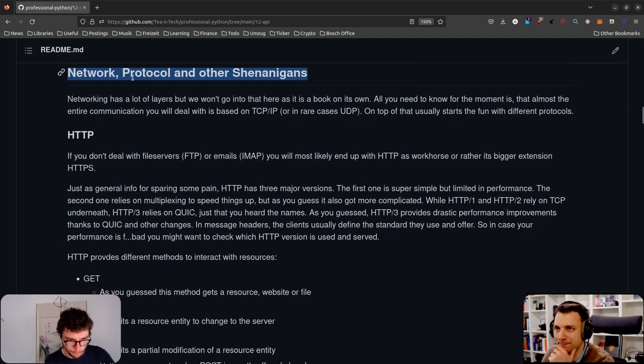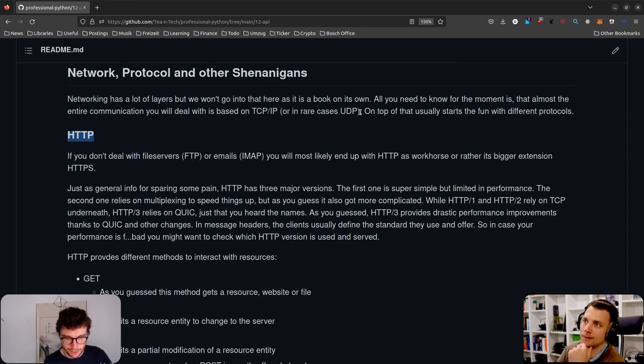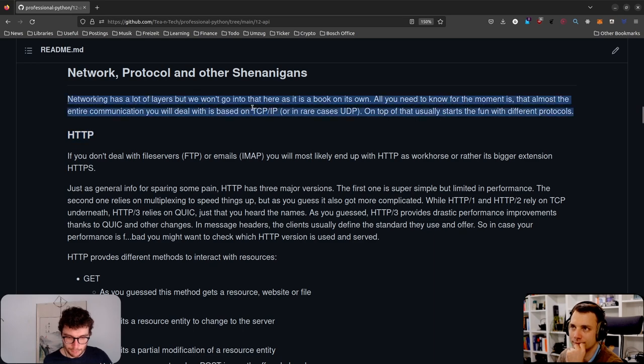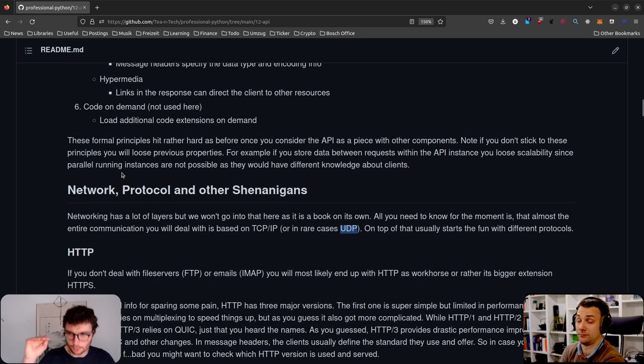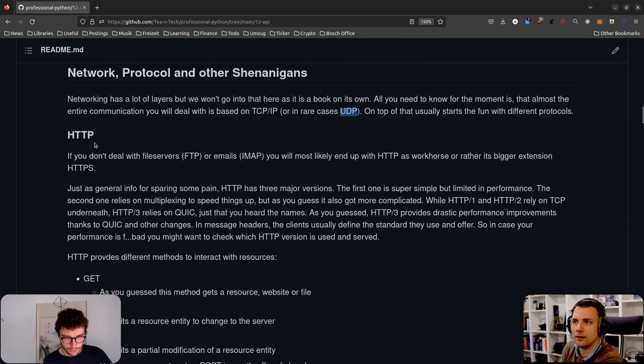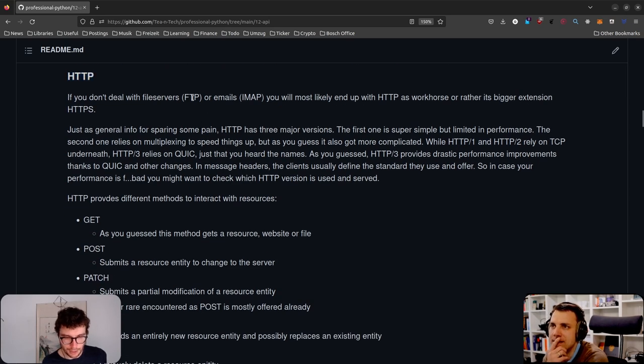Let's get into networks, protocols, and other shenanigans. APIs usually run on HTTP, which is the major communication protocol — though there are many layers underneath. HTTP is based on TCP/IP or UDP. Now it's actually based on QUIC, which itself is based on UDP. So it's protocol on protocol on protocol. HTTP is what you should know; what's underneath like TCP or QUIC you can mostly ignore for now. Other protocols exist too — FTP for file transfer, IMAP for email — but we're just doing HTTP.